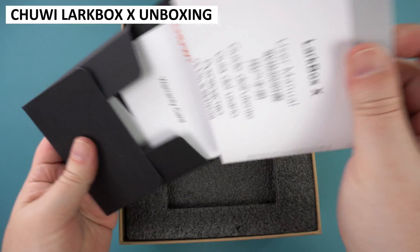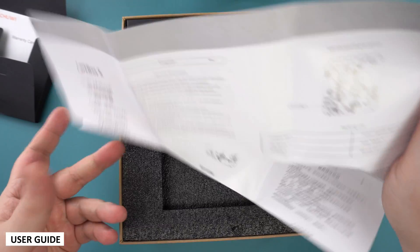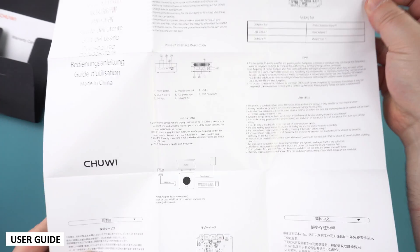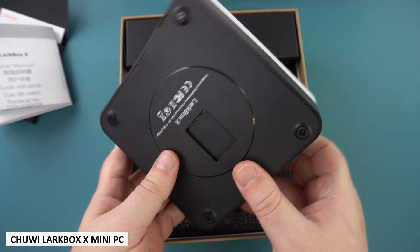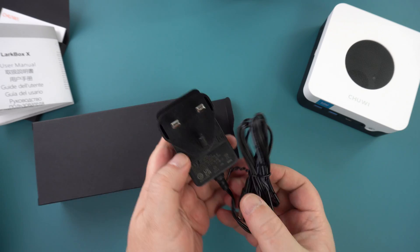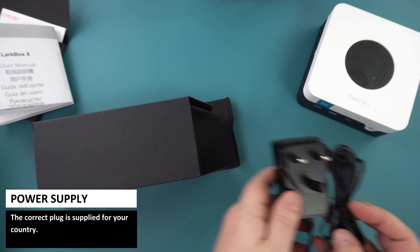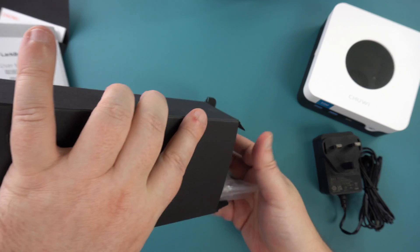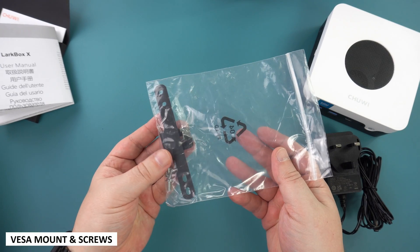As always, we start with the unboxing. Inside the envelope is a fold-out user guide which has multiple languages, including English, Chinese, Italian and German. Next, we have the Chewy Lark Box X, which we will take a closer look at shortly. Inside the packaging is a power supply — it will come with the correct plug for your country. And there is a VESA mount and screws to attach it to the back of your monitor or TV.